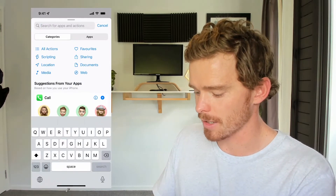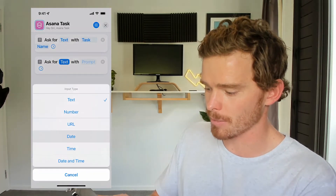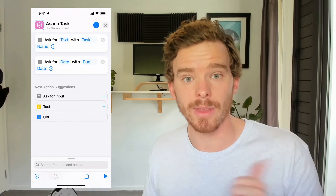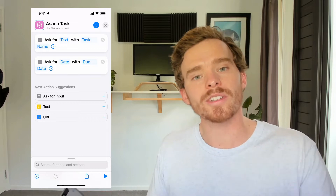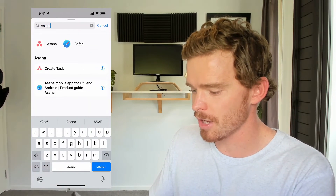The next thing I need to do is ask for an input again. This time, I'm going to choose a date field and the prompt I'm going to set as 'due date.' So the workflow is going to start, ask me the name of my task, then progress to the second step which is to ask for the date that I want my task to be due. Once I've collected those two bits of information, that can then be fed into Asana.